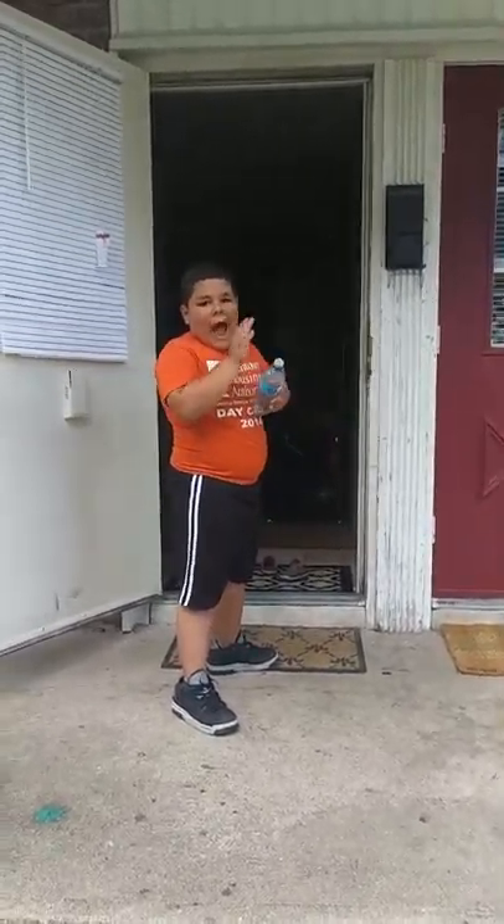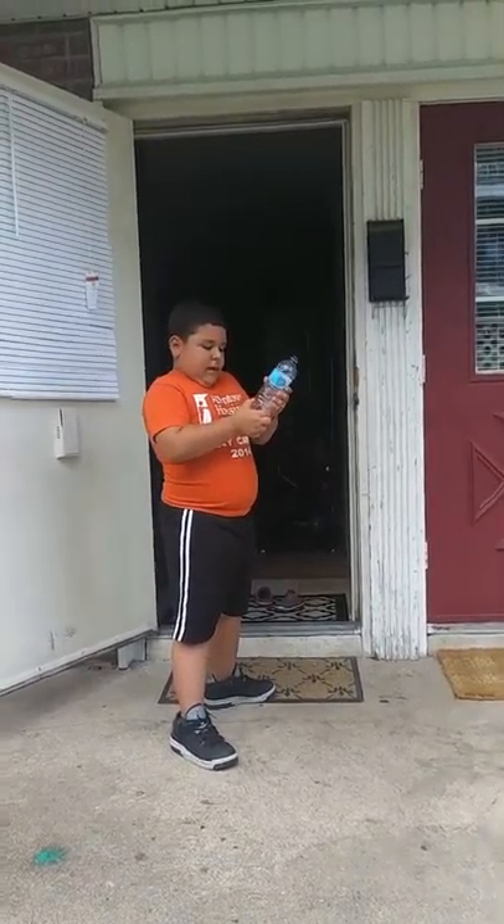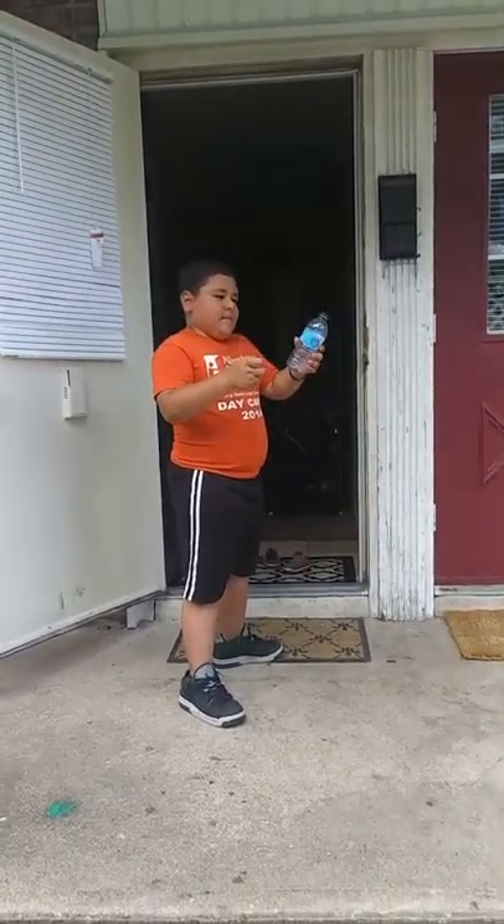Okay guys, I'll show you how to throw your cap with the water bottle. My friend actually showed me — he's behind the camera.